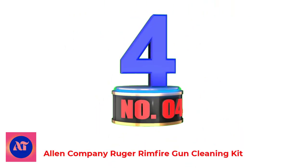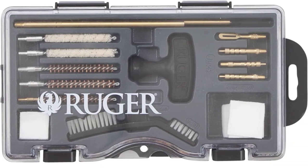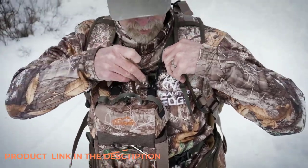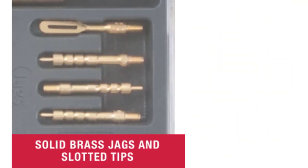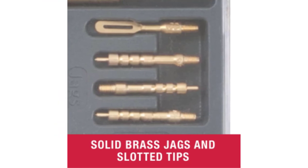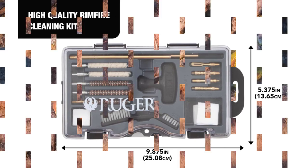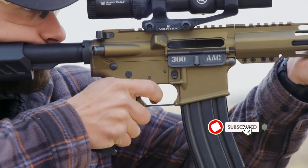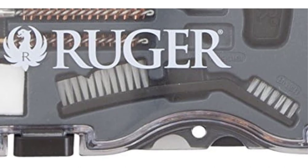Number 4: Allen Company Ruger Rimfire Gun Cleaning Kit. This high-quality rimfire cleaning kit is packed in a molded toolbox. The kit includes .22 caliber cleaning brushes, two sizes of patches, solid brass jags and slotted tips, bronze brushes, and cotton swabs. Designed for use with .22 caliber rimfire rifles or handguns, it keeps your firearm clean with all essential cleaning pieces in one kit. It's a 16-piece kit including a durable, organized case.